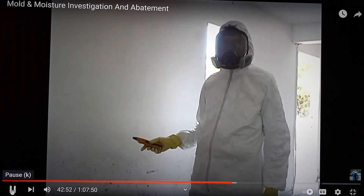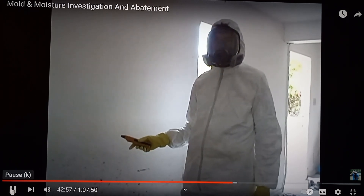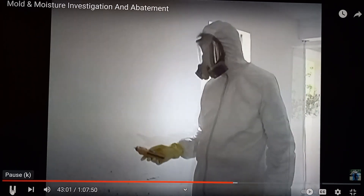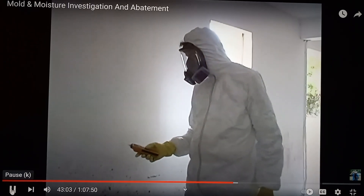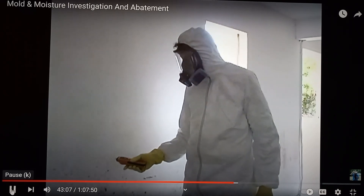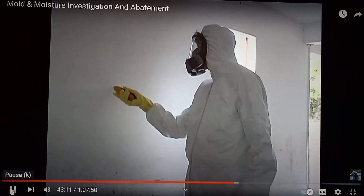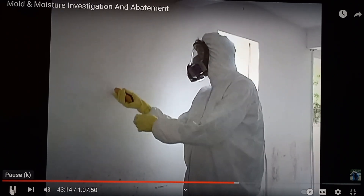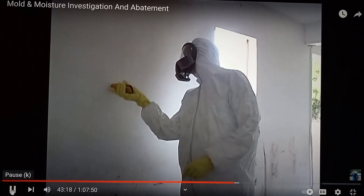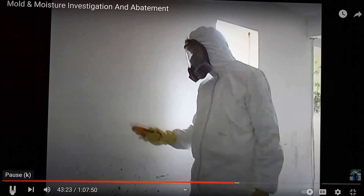This is important because this level of moisture is conducive for mold growth now and in the future. Now I'm going to switch to the probe electrical resistance meter and check the moisture in the wall. I'm going to do a baseline reading up high, and it's in an acceptable range.